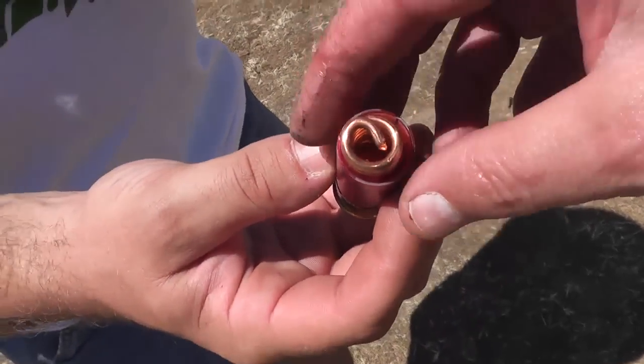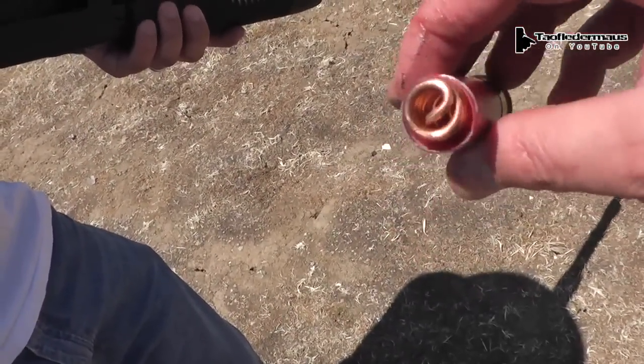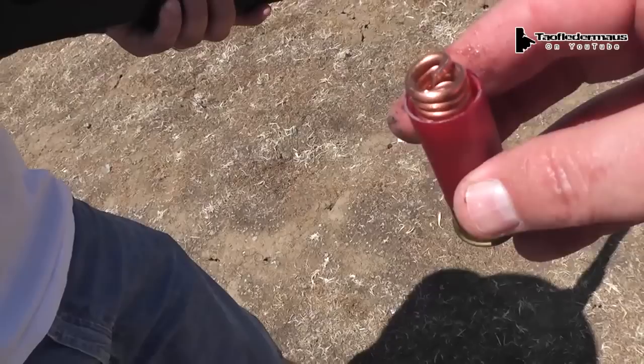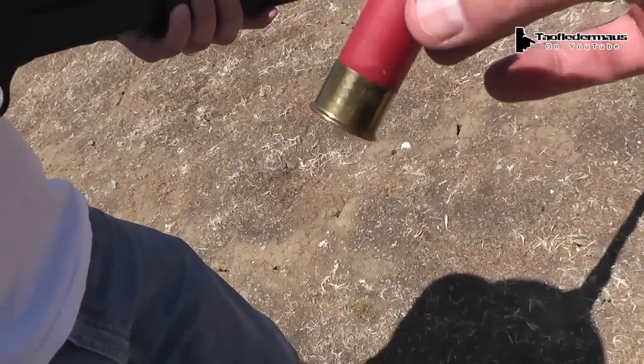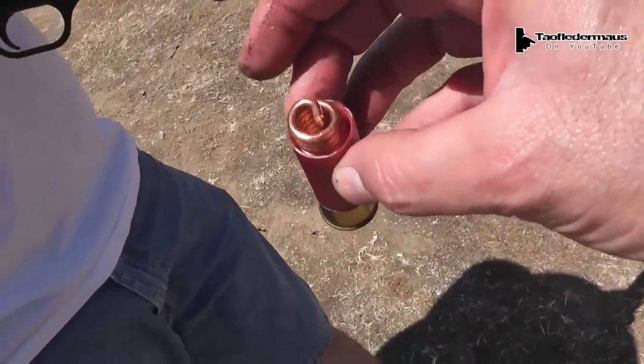This is a piece of copper wire about 16 inches long, coiled up, weighing about three quarters of an ounce. What is that going to do out of a shotgun? Is it going to go flying, coming apart, stretch? Let's see what that will do.